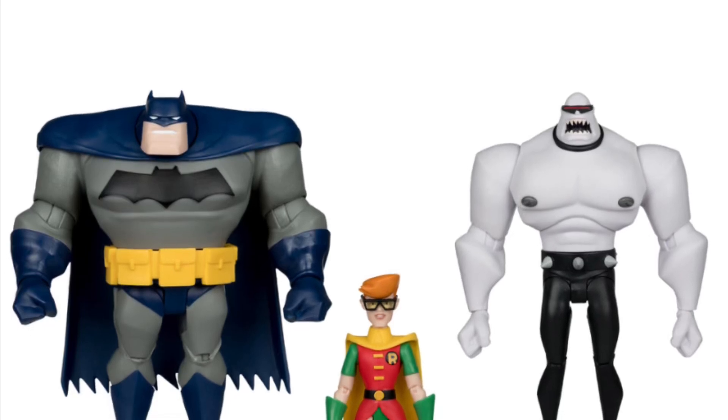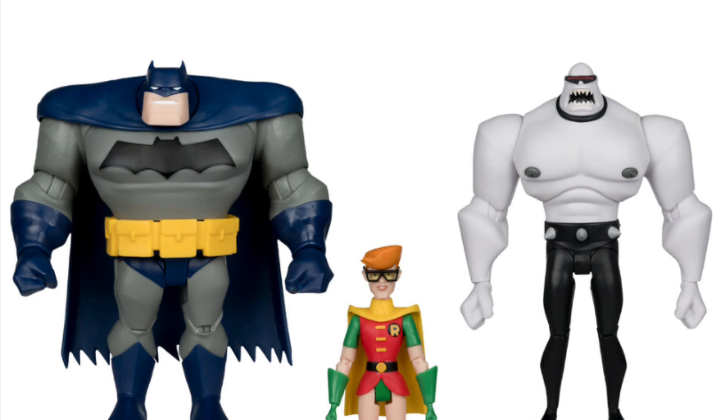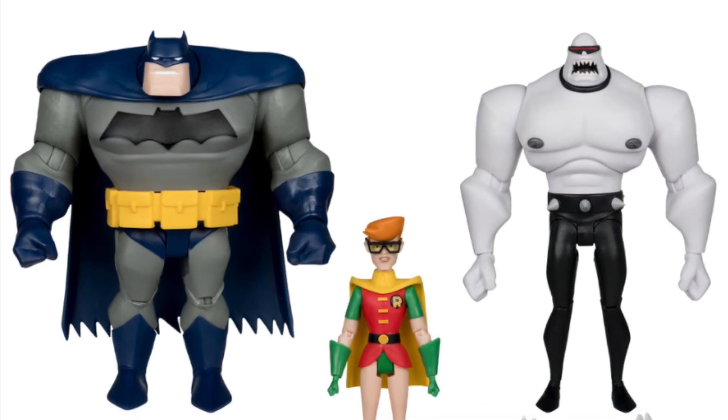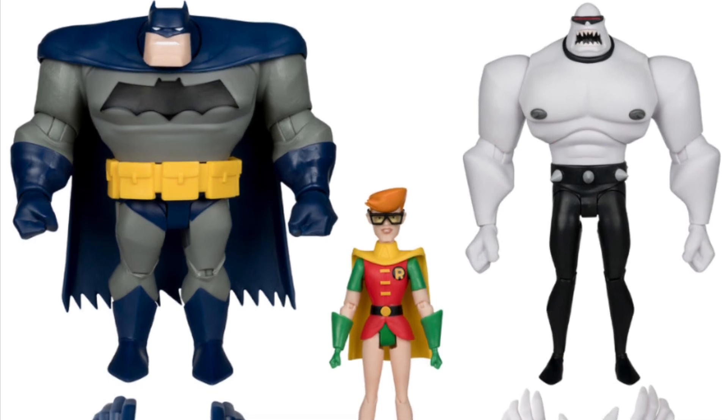All right, so coming to us from our friends Tiny Toys — they're able to get all the exclusives that are sometimes sold out. So here is the McFarlane Toys 3-pack with this Hulk Batman.